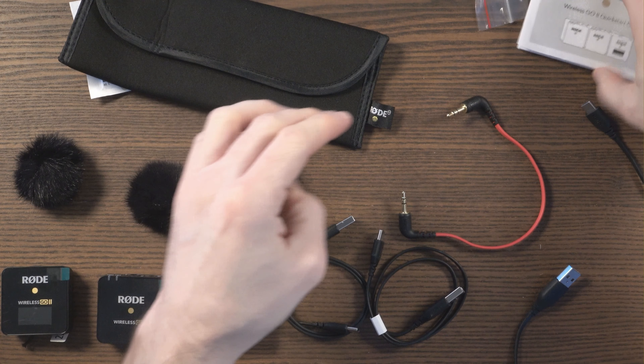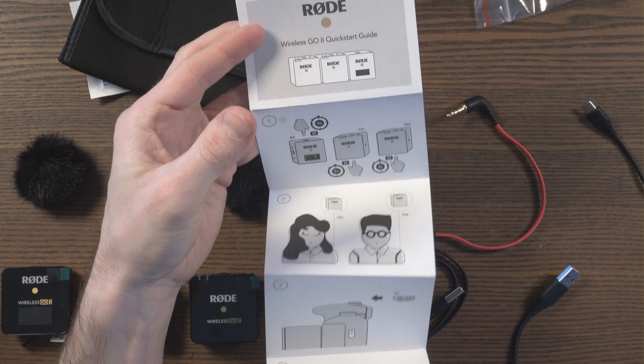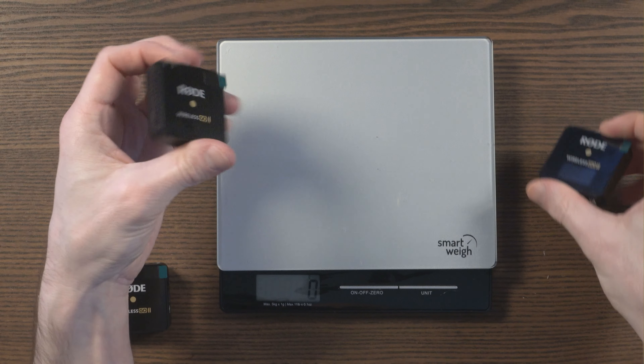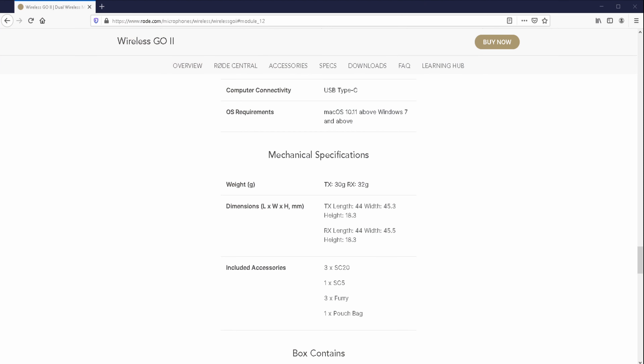You get the Wireless Go 2 quick start guide, which is actually pretty good. One of the most attractive features of the Wireless Go system is its portability — these things are just super small and super light. The official website says a transmitter is 30 grams and the receiver is 32, though I'm getting 32 for the transmitter and 33 for the receiver, which could be my scales. Regardless, these things remain super, super light.